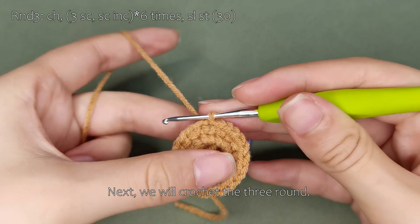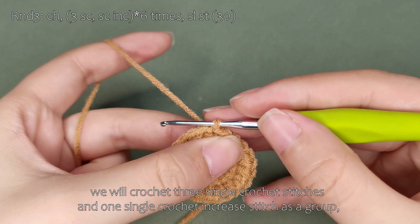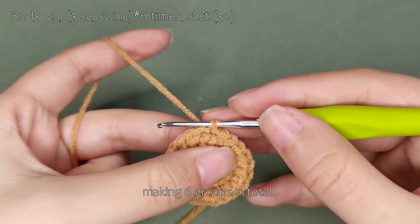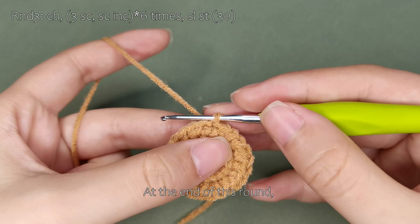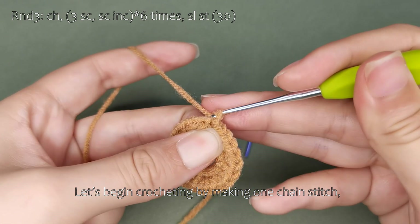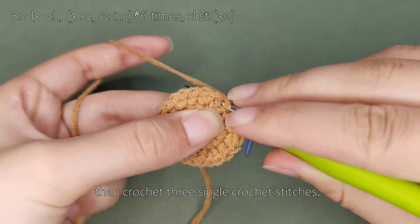Next, we will crochet the third round. In the third round, we will crochet three single crochet stitches and one single crochet increase stitch as a group, making six groups in total. At the end of this round, there will be a total of 30 stitches. Let's begin crocheting by making one chain stitch, then crochet three single crochet stitches.